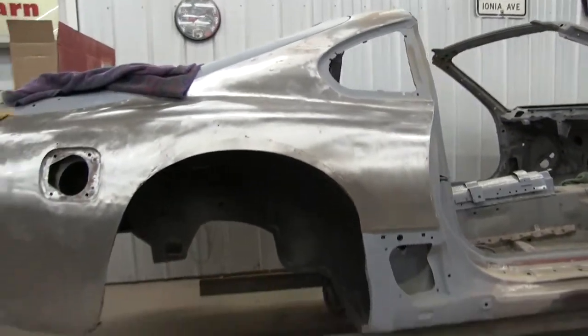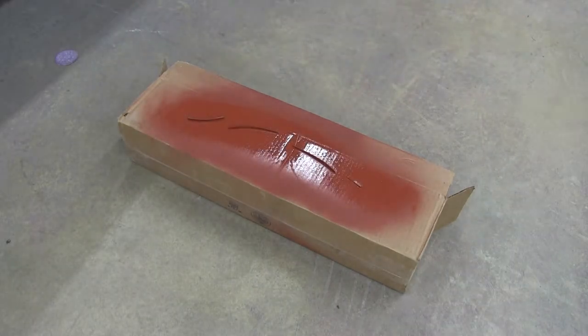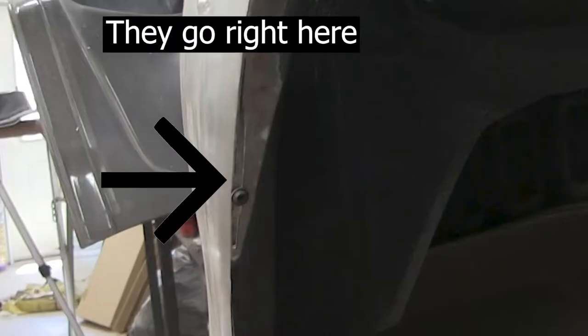Let's get started — just spraying these bagging plates with weld-through primer. They will go inside the wheel well so when I weld I'll have more metal to work with.